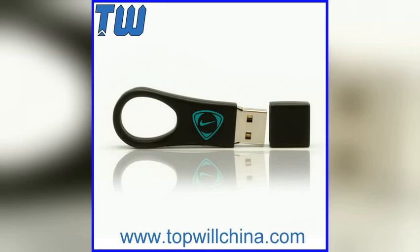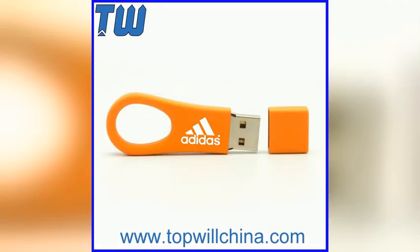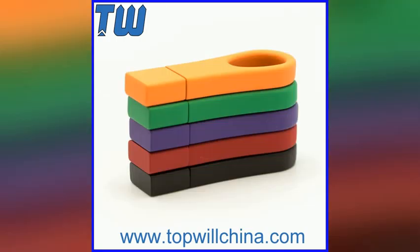Colorful Slim Mini Twister USB 64GB Flash Drive Keychain for Gifts. If you need any quotation, please email me, Sophia at TopWheelChina.com.